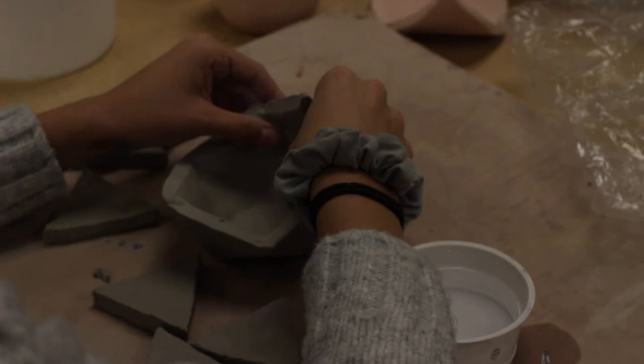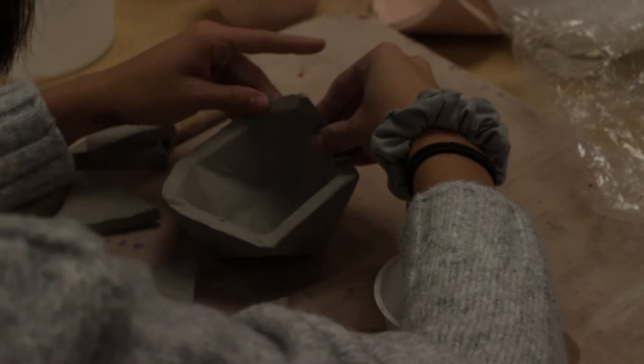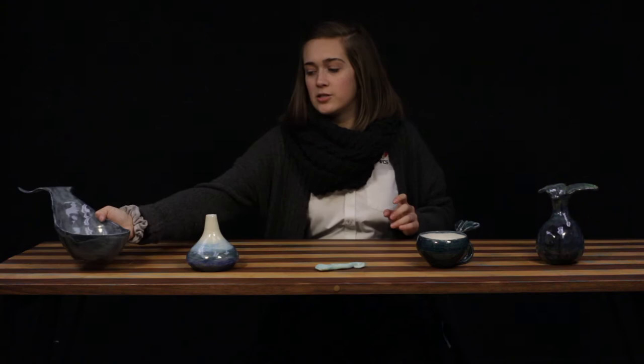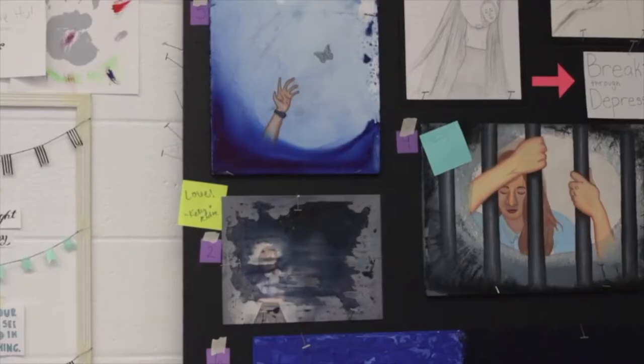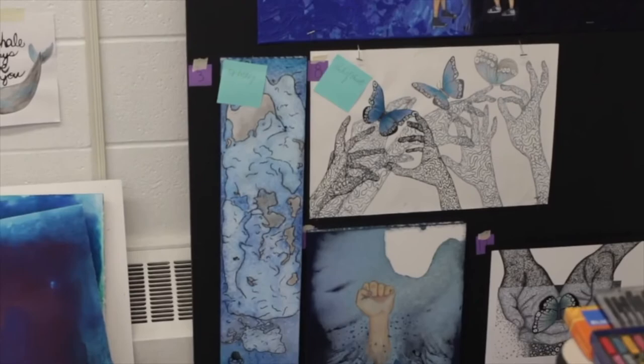Last year I did an AP art concentration and this year I'm doing a 3D art concentration. The difference is it's really easy for paintings and drawings to get exactly what you want, but for 3D ceramics everything comes out differently than what you want. Even this piece — I thought it would be really easy to make, but it took almost two weeks just to get the tail right. All the colors turned out completely differently than I thought, which has been a struggle because I could always get what I wanted from AP art.